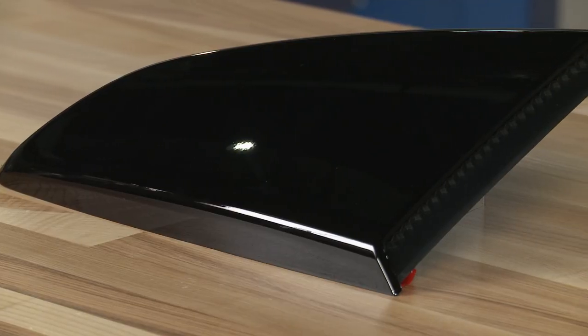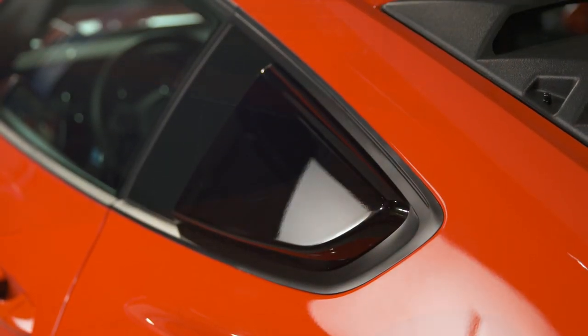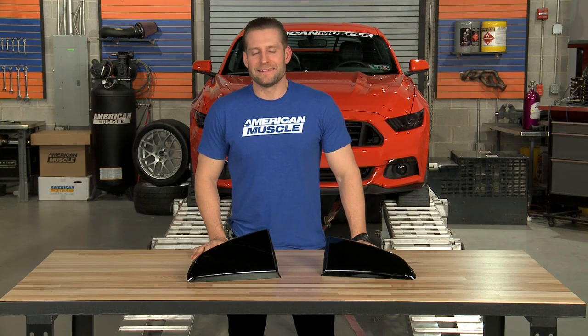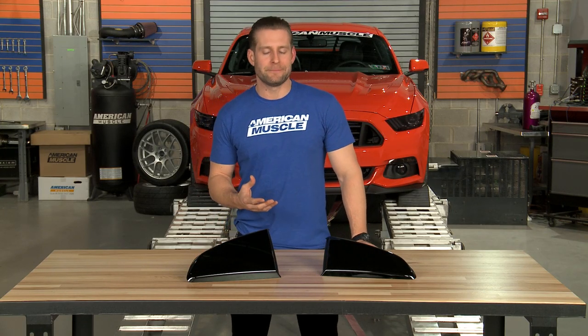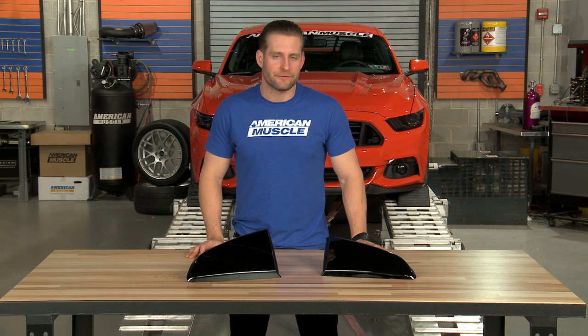With that being said, these are also going to be a solid option for you guys who really enjoy what Roush did to the S550 chassis with the RS series cars, and maybe want to go about recreating their own RS car at home using one piece at a time. Right off the bat, I can tell you that the Roush options are going to be a little bit more unique by design when compared to some of the other quarter window options you might find in the aftermarket.